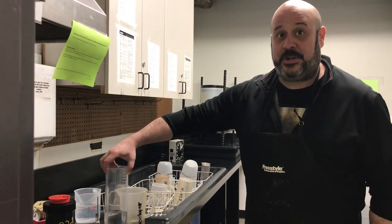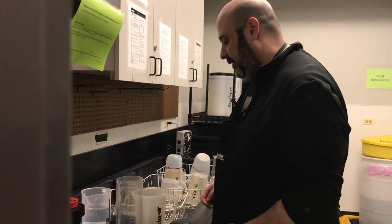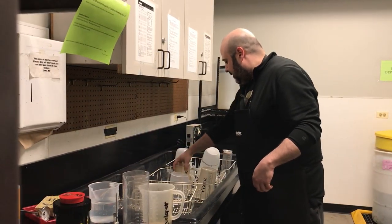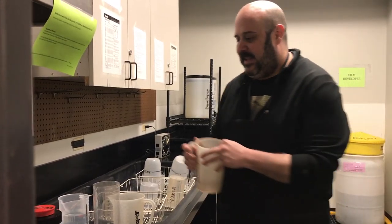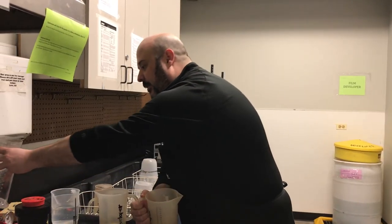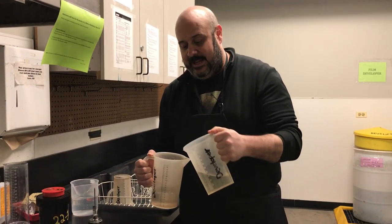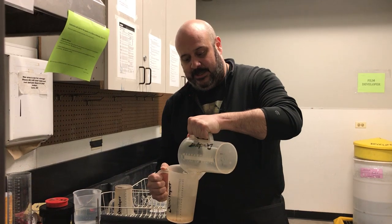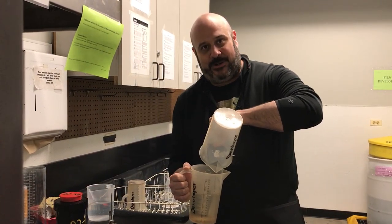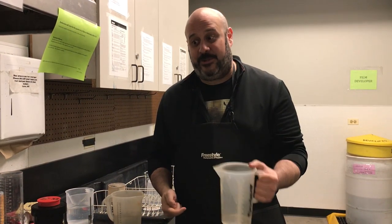Water temperature is as close to 68 degrees as I can get it. The really important part is I take the 300 cc's of water and put it in the developer beaker first, then I pour the chemicals into the water. You always pour chemistry into water — you don't pour water into chemistry. Because if you slip and dump the water too fast at the right angle, the chemicals can come up and hit you in the face, and that's really uncomfortable in a really bad burning way.